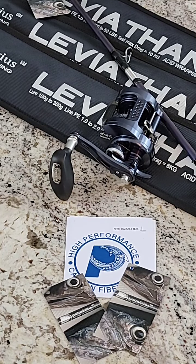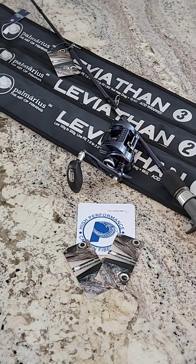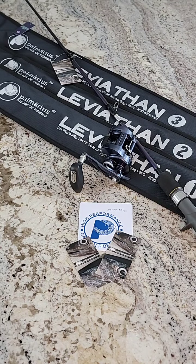Thanks Chris for tuning in. So that's about it — this is our new Leviathan rod, a seven-foot-two rod that comes in three models. You can check it out online at www.palmarius.com and also find us on Facebook and Instagram. Thanks guys, I really appreciate you tuning in.